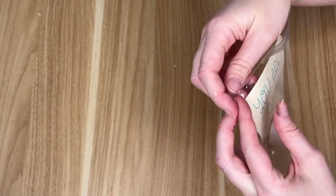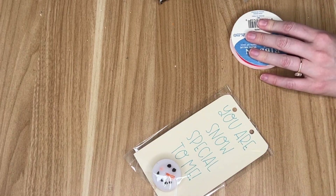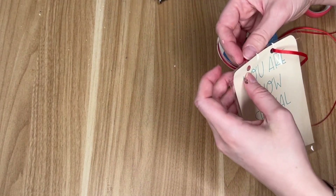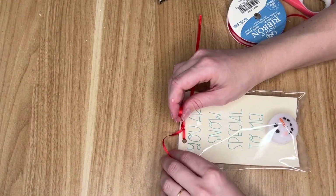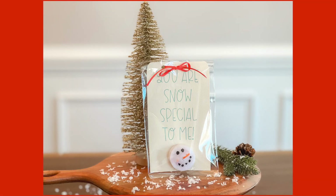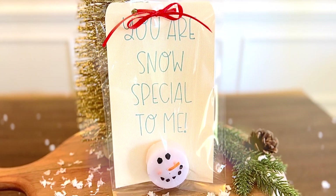I grabbed some cardstock and wrote out 'You are snow special to me,' but you can have your kiddos write this one. Or if they're not too great at writing and spelling yet, you could write it out for them. Then I grabbed one of these clear bags that I picked up off Amazon — I'll have my Amazon shop link down below. Once you tuck down the cardstock and the snowman tea light, you can gift it as is, or add some ribbon at the top by making two hole punches and threading some thin red ribbon through.